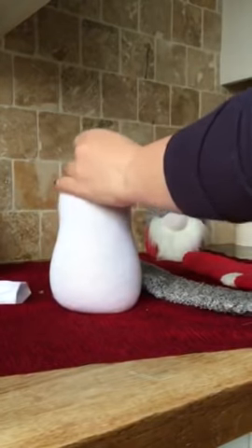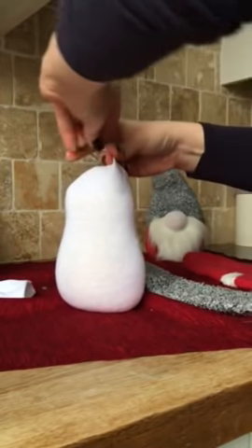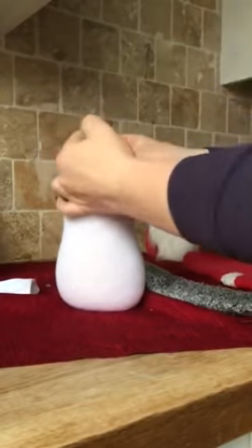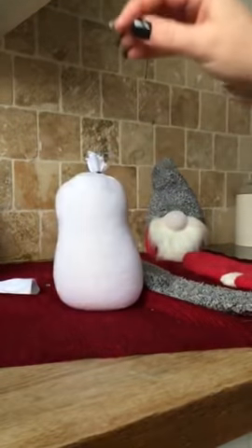That's good enough. Gonna cut it here. Grab your little black bands and tie it off — tie it off as much as you can, and another one to make it as tight as you can.